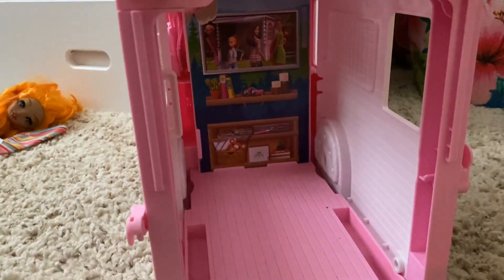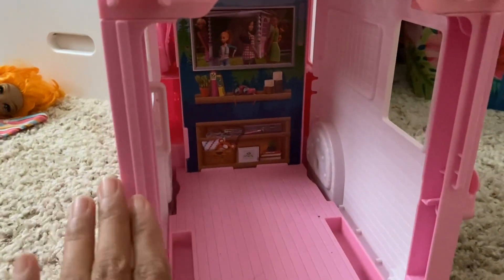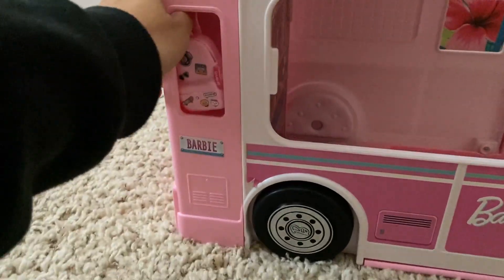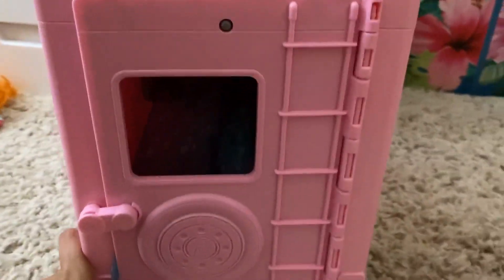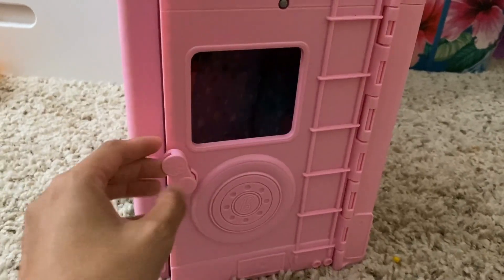But this is the inside, so you can definitely see how spacious it is. That's what it looks like — you can put a lot of little items on the inside. And then this is the side, with this little backpack right here. And right here is the back of the camper; there's this little lever right here.